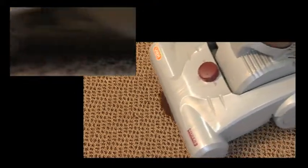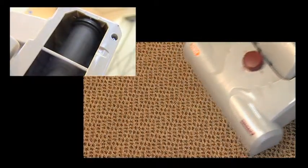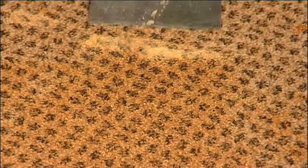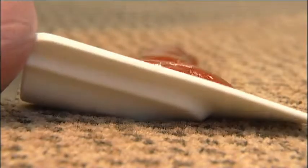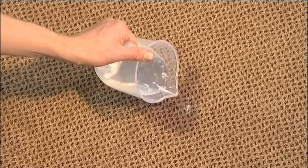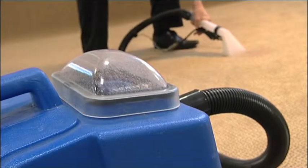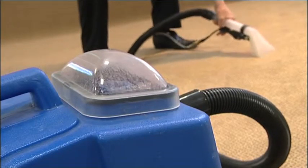First, remove all the loose debris from the carpet surface using an upright vacuum cleaner with beater bars, or a scraper or spatula for larger wet spillages such as ketchup. Then soak the stained area with hot water, or treat using a recommended cleaning agent. It's important that the stain is very wet so it can be removed effectively using a hot water spray extraction machine.